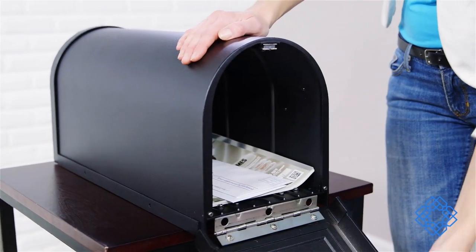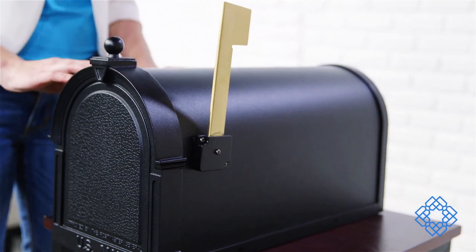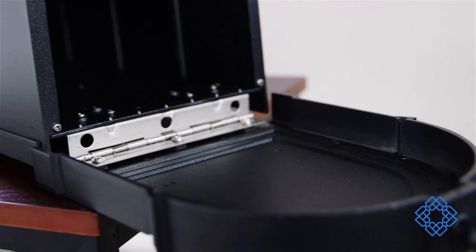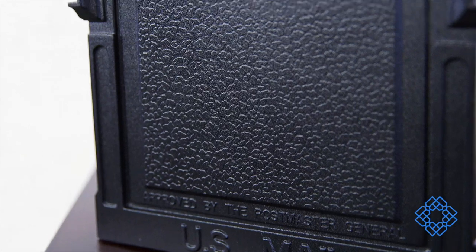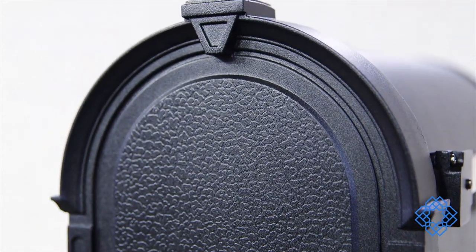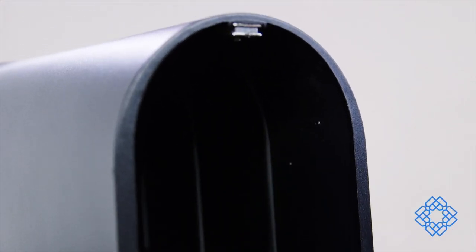The Berkshire Black Curbside Mailbox does all these things. It presents an impressive face and backs it up with solid structure. The one-piece cast aluminum door features deeply cut details and a leather grain textured panel. The rust-proof construction makes this box weather resistant, while the stainless steel spring hinge and magnetic catch keep the door secure.